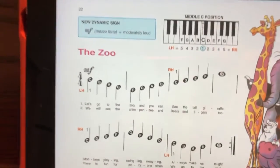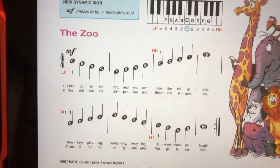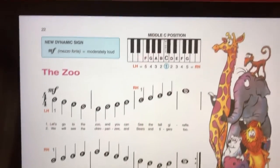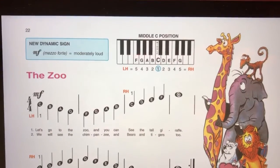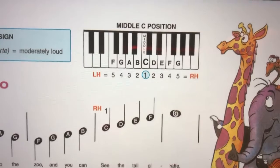Hello friends, this is Deanna. Here's how to play The Zoo. It's on page 22 of your lesson book. See the diagram at the top of the page? Notice both of your thumbs are gonna play on middle C.